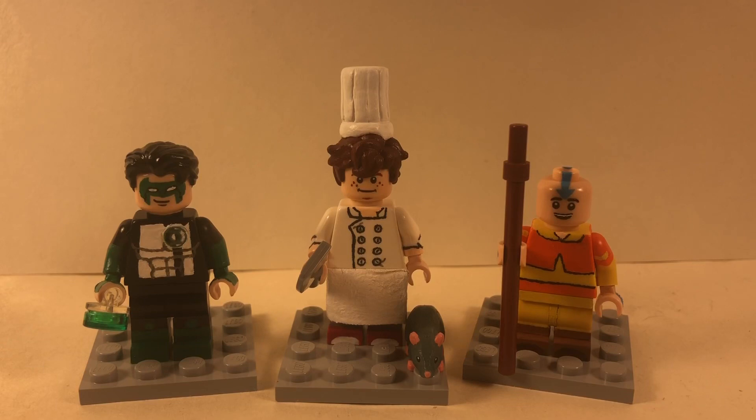Hey, it's Lego P3 and I'm back with another custom minifigure showcase. This time I have three customs: a Kyle Rayner Green Lantern, Alfredo Linguine and Remy from Ratatouille, and Avatar Aang from Avatar: The Last Airbender. These are three random figures I made over the past month or two, and I didn't want to make three separate videos so I'm putting them all together.